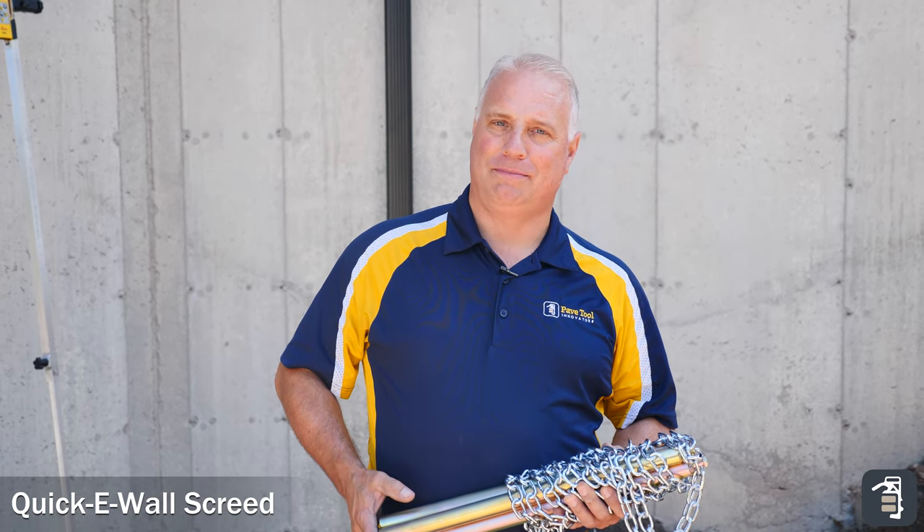Hello, I'm Phil Baylor, the main innovator here at PaveTool Innovators. Today I want to talk to you about our wall screed system — an accurate way for setting your base course perfect every time.